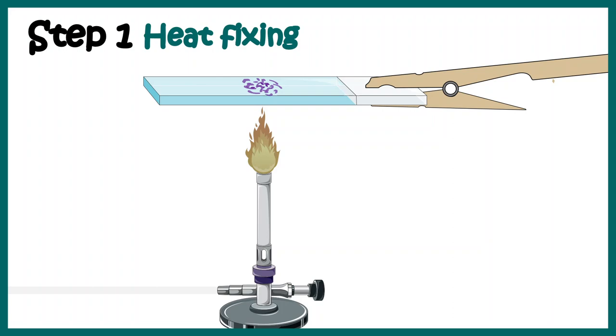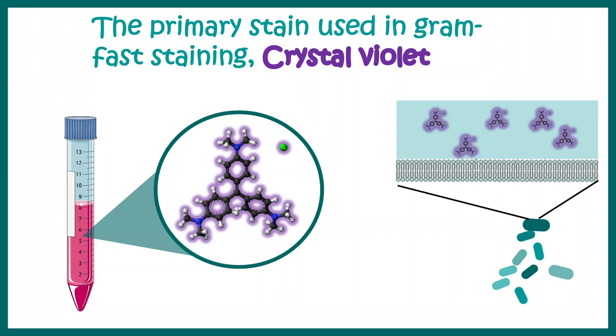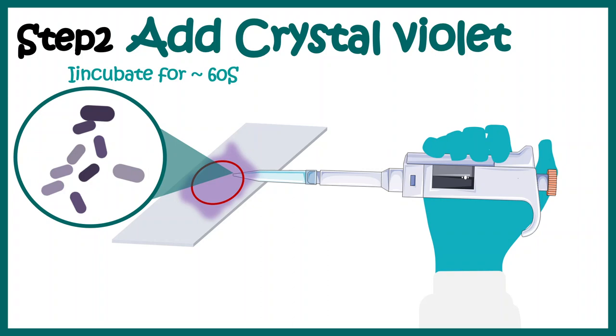In the second step we have to use a primary stain. In this case crystal violet acts as the primary stain. Crystal violet gets inserted into the cell wall and thereby it can stain the cell wall of the bacteria. We add the crystal violet and incubate for about a minute or so. This time and protocol might be variable a little bit, but overall the steps remain the same. After this incubation, the bacteria should stain purple in color — whether they are Gram positive or Gram negative, everybody would stain purple.